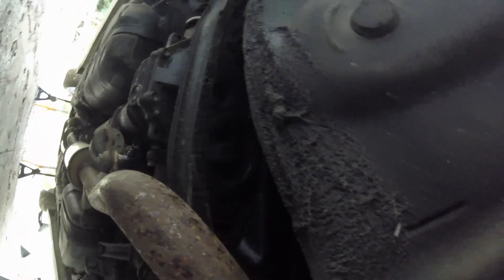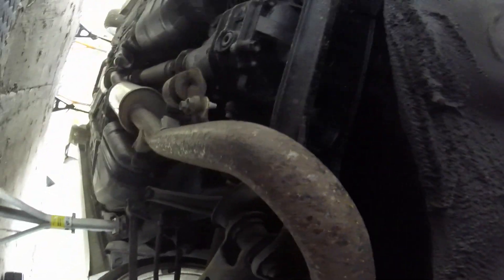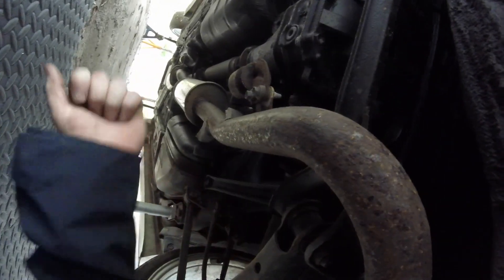I've got a Strongflex poly bush to go in. Obviously I'm taking the diff out anyway so it should make it easier to get the old bush out. There's only one bush to remove on this one as opposed to two on my other one — a bit of a pain to get out; the air chisel did the job last time. Unfortunately I don't have an air chisel anymore. First things first I need to take this exhaust off because it's coming off anyway.